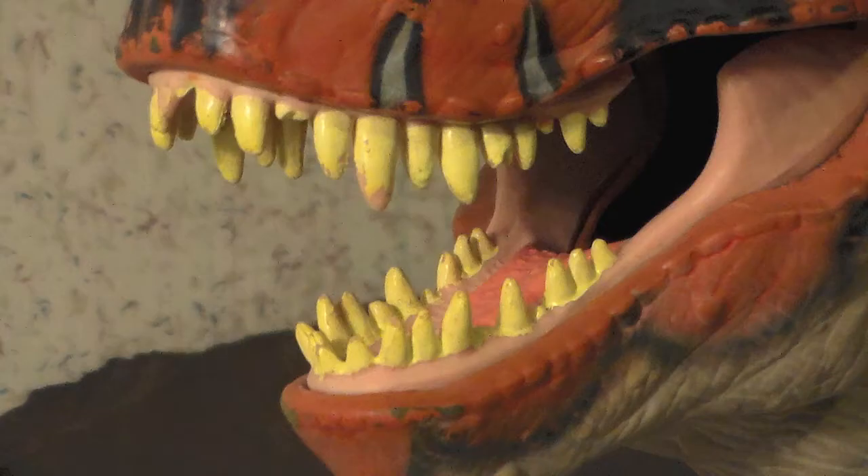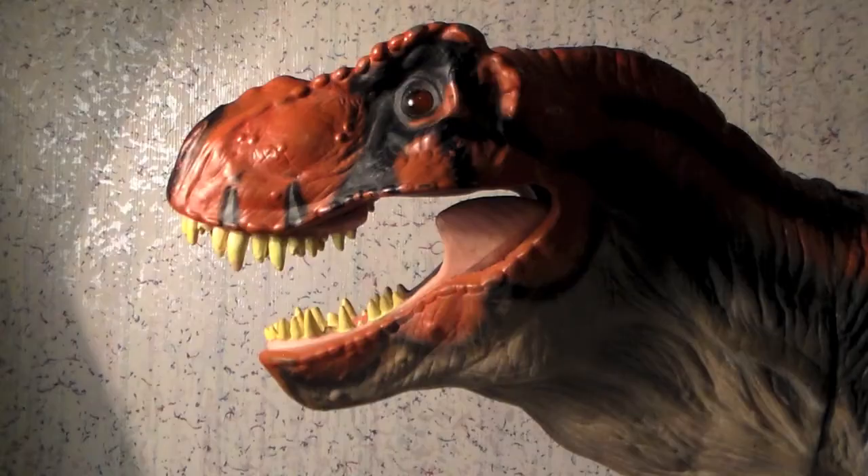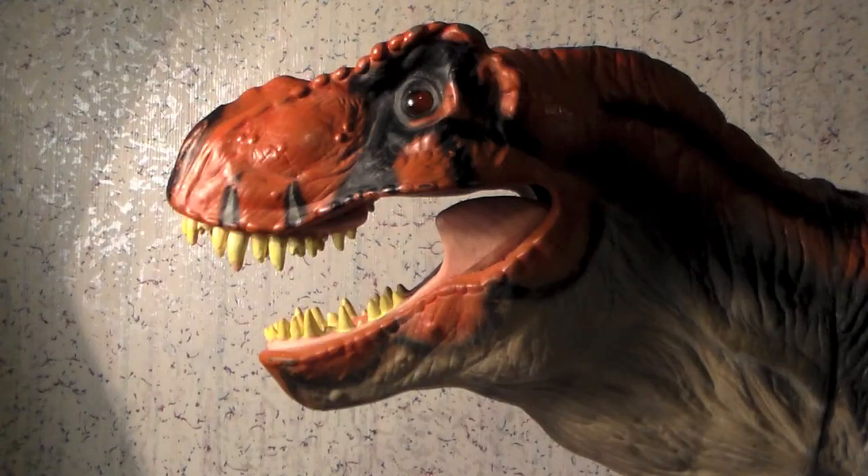Inside the mouth, a couple of the pale yellow teeth are broken, and the tongue and roof of the mouth are detailed as well. The eyes are small, translucent balls inside the head. Unfortunately, the black pupils have since rubbed off on mine, leaving the Rex looking possessed when you stick a light in its gob. The mouth and the thick neck are hollow, but the old gulping action stops short at the hard plastic body.